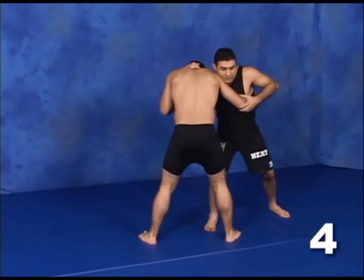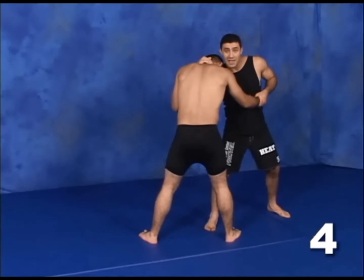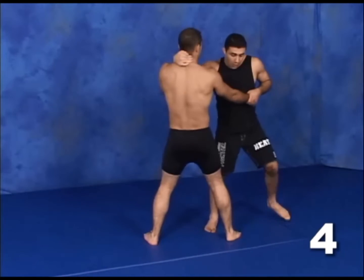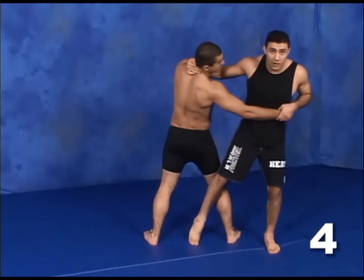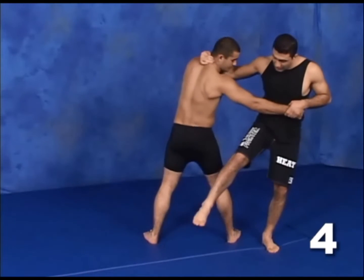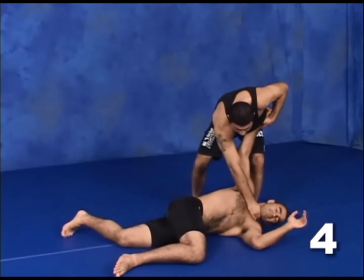One more time. From here, I have the wrist. I push it down. As he's coming up, my leg hits. At the same time, I pull, I twist, and the throw is executed.